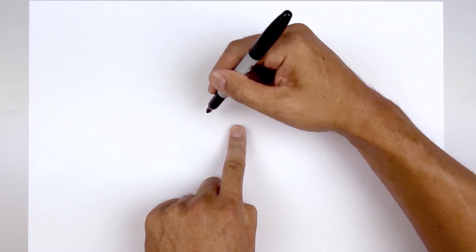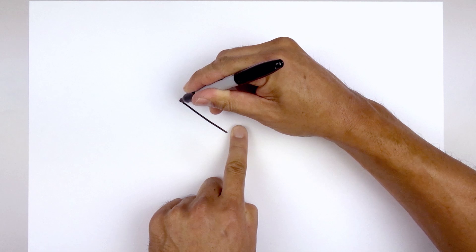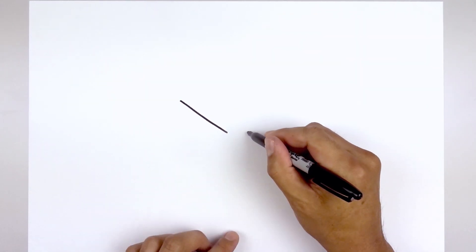Let's get started in the center of our page with the upper eyelid. We leave a gap right in the center, go to the left side, and draw a straight angled line going up and then out. We want to line this up on the right side and do the same thing.